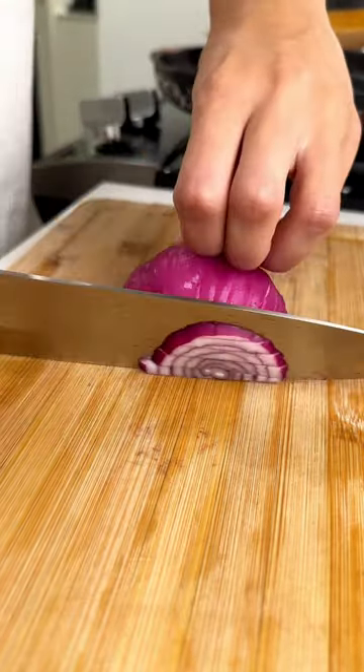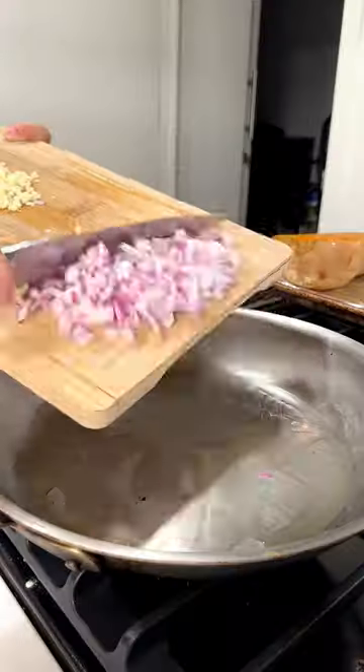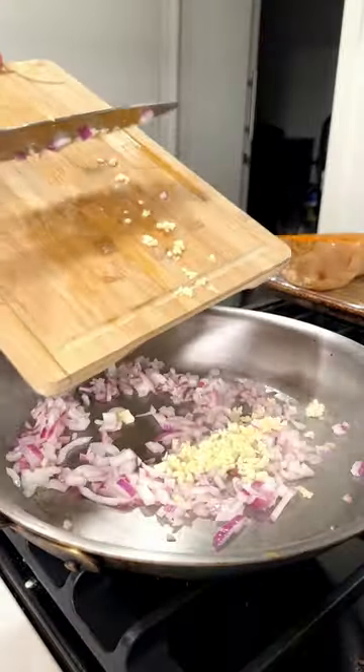You're going to then prep your onions, prep your garlic, mince them up, add ghee to the pan and cook your onions and garlic until they become translucent. Transfer them to a bowl.